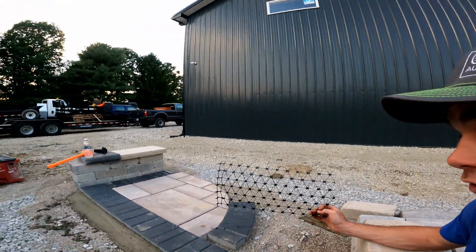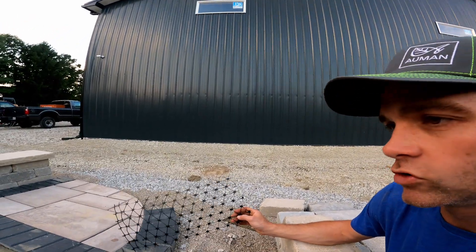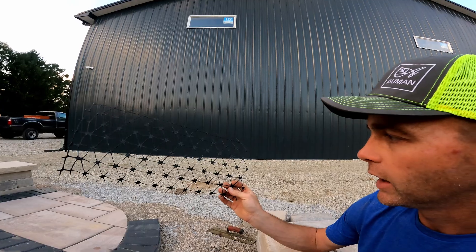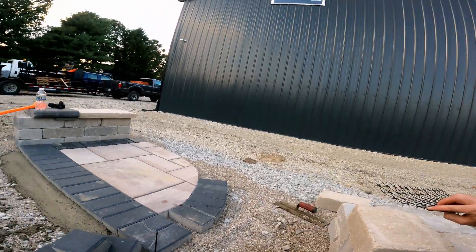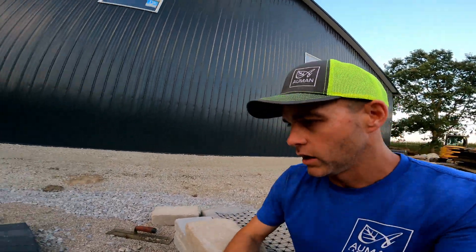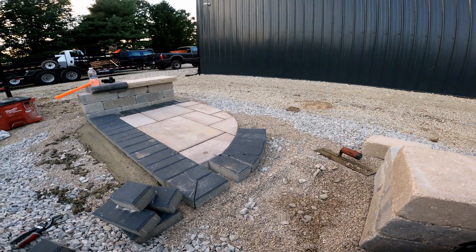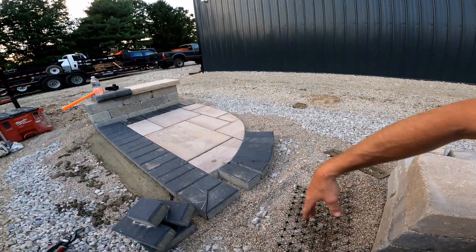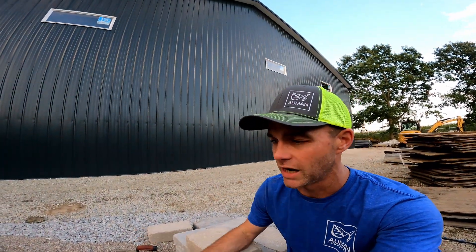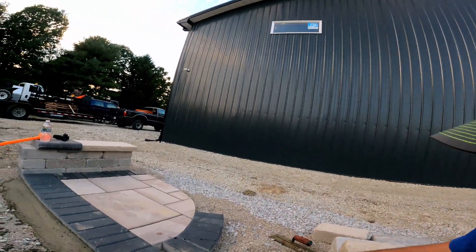Here we have a piece of Unilock drive grid, which is a tri-axial geogrid. In the past we've used uniaxial geogrid - this is probably tremendous overkill, but it will definitely work. We use this in vehicular applications, or places where we feel lawnmowers or tractors are going to cross over frequently. So you're going to see how and why this works.